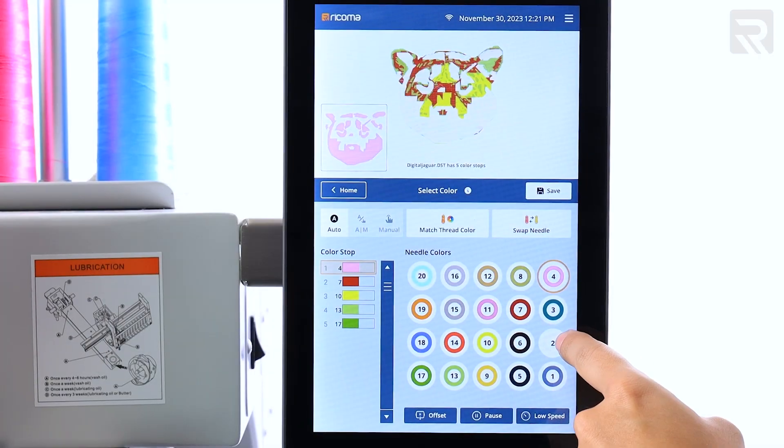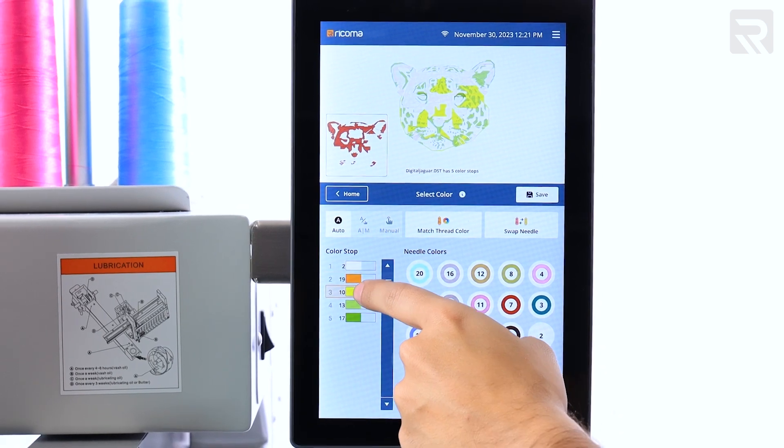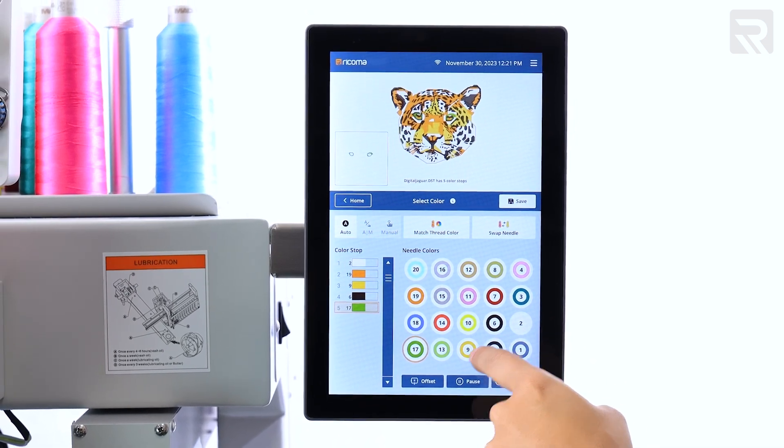Upon importing your design file, it identifies the sections of your design that correspond to specific color stops and highlights these areas, which enhances your ability to visualize the stops on your design.